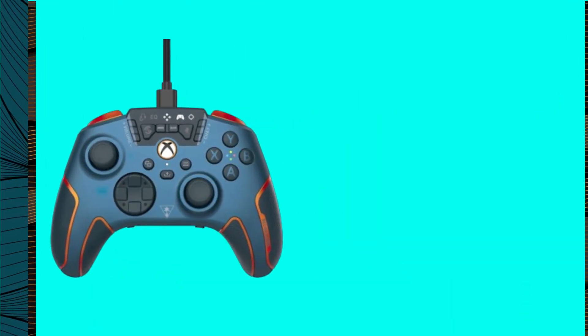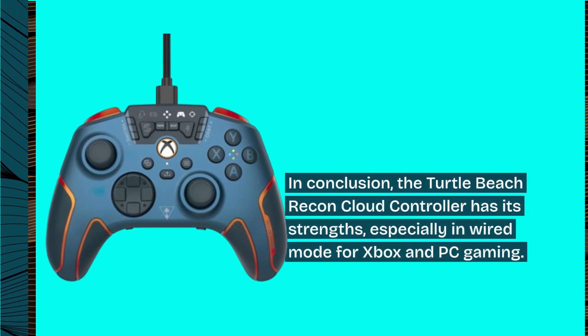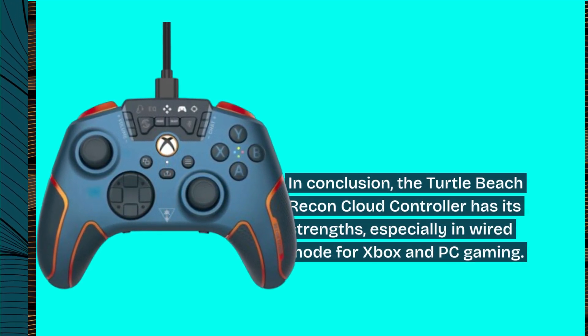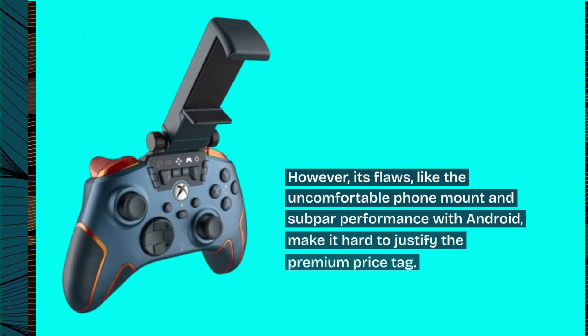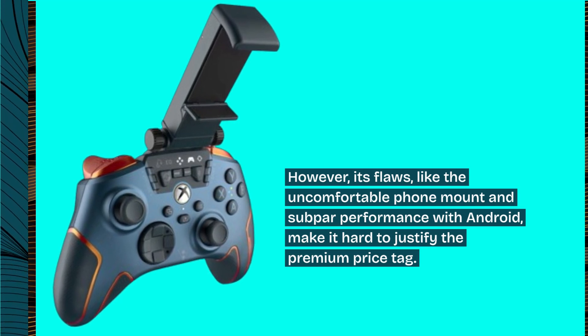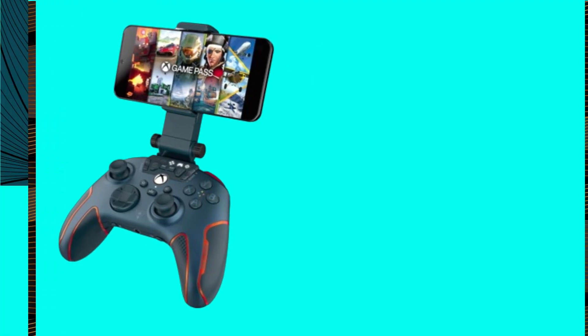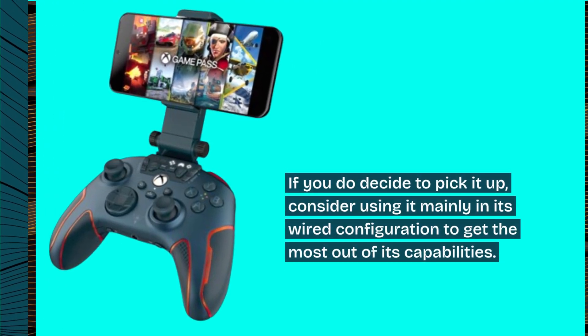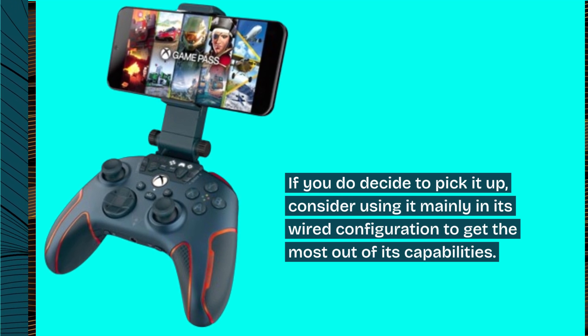In conclusion, the Turtle Beach Recon Cloud Controller has its strengths, especially in wired mode for Xbox and PC gaming. However, its flaws — like the uncomfortable phone mount and subpar performance with Android — make it hard to justify the premium price tag. If you do decide to pick it up, consider using it mainly in its wired configuration to get the most out of its capabilities.